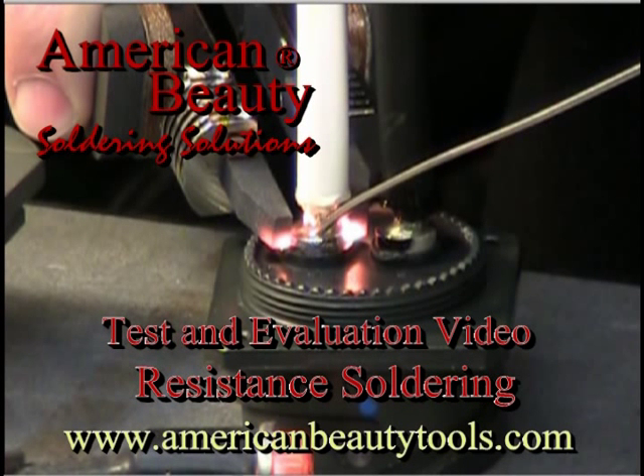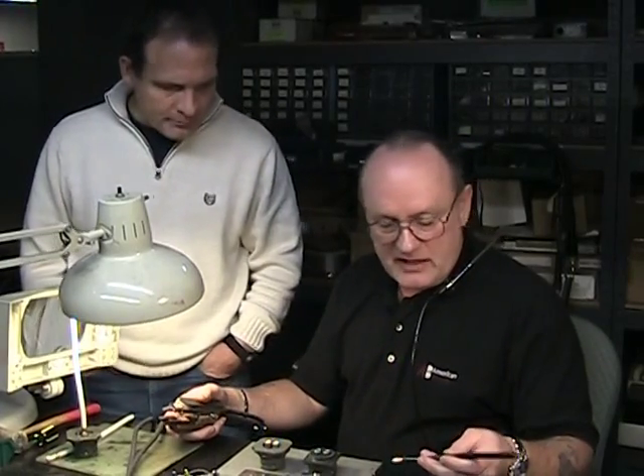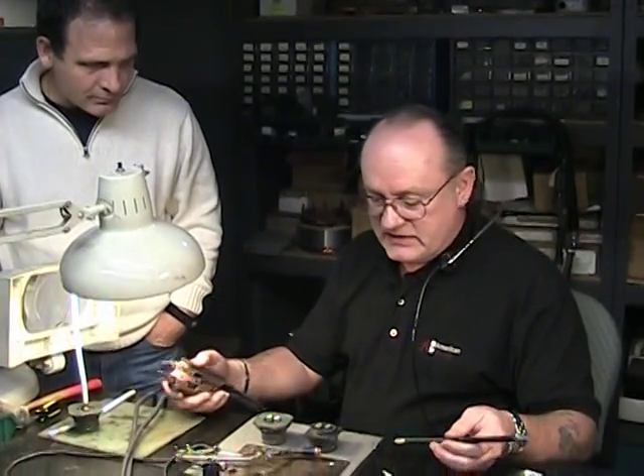American Beauty is your soldering, brazing, and thermal wire stripping solution provider. This application test and evaluation is for BC Tech.